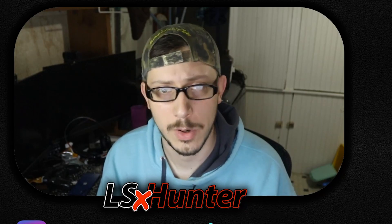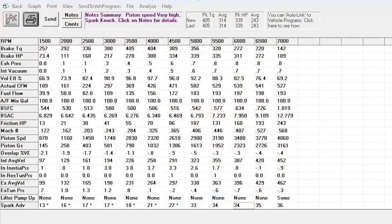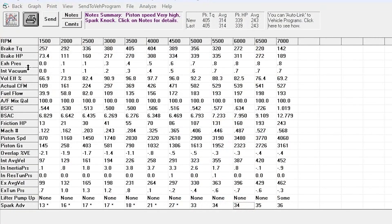That's a drastic change. So let's go ahead and throw this in the dyno, pull up the sheet, and this is what we're looking at here.